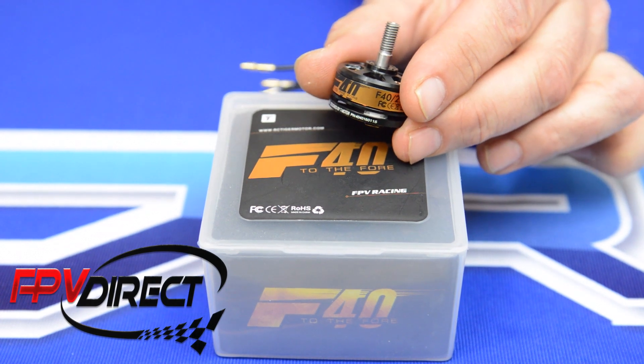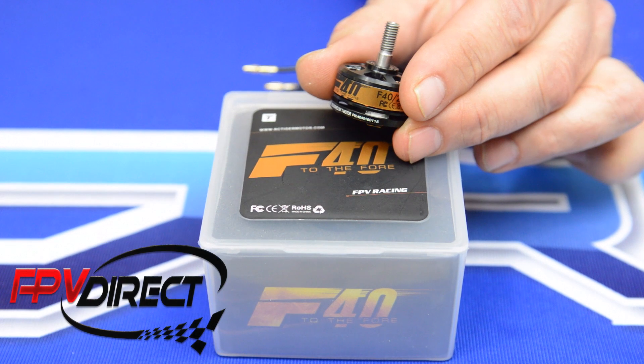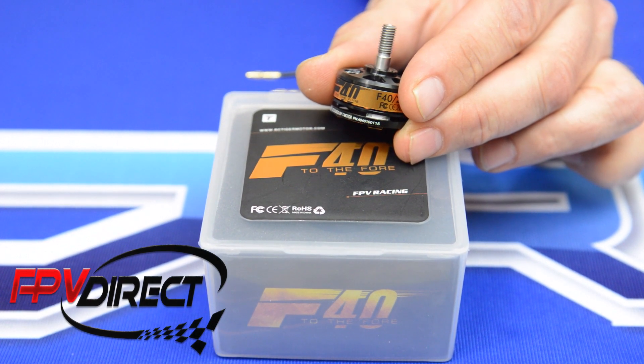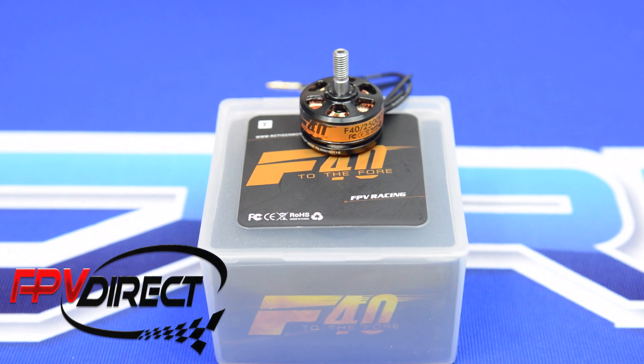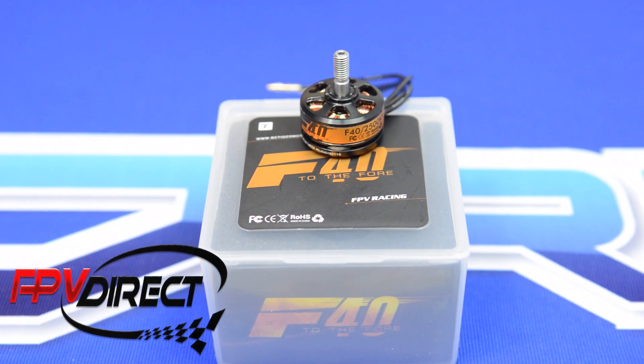T-Motor reports that if you're going to use a DAL 5045 prop on 4S, at 100% throttle you're getting 972 grams of thrust. At 65% throttle they report 558 grams of thrust, and at 50% throttle they report 496 grams of thrust.